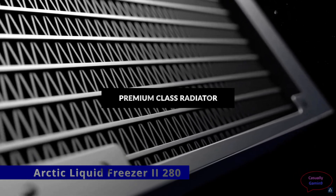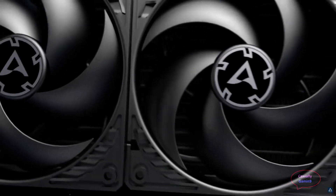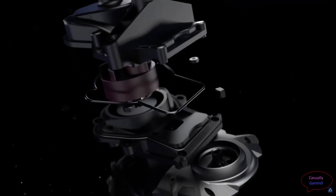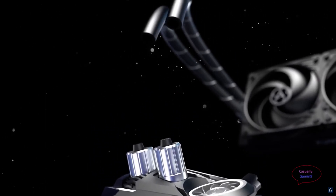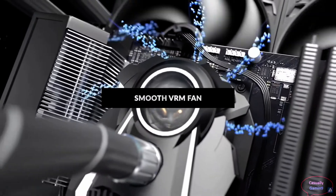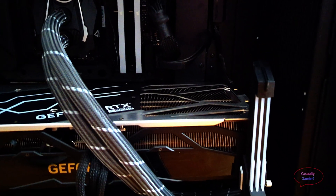The AIO I'm going to test is the Arctic Liquid Freezer 2, the 280 version. I've had this one for some time and I know it performs quite well. This all-in-one water cooler comes with two P14 fans and a wider than usual radiator — most other radiators have a thickness of 25mm but this one has 28mm. Arctic uses its own pump design; the tubing is 45cm, it integrates the power plug, and the water cooler comes with a VRM fan. I have it installed in the front with tubes on the bottom and radiator fans set as intake.